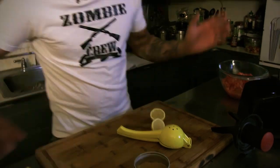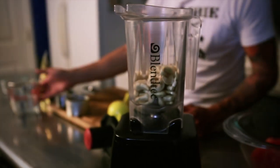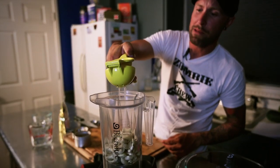We're gonna do a cashew sour cream, and we're also gonna do kind of an enchilada sauce that I think you're gonna love. So we're gonna get started with a cup of cashews in your Blendtec blender or any other high-speed blender that you have at home. You're gonna put in about a quarter of a cup of water to start, and add as you go because you don't want to put too much water or you're gonna have a bad time. We got our water and our cup of cashews in there. We're gonna squeeze the juice of one lemon in there.